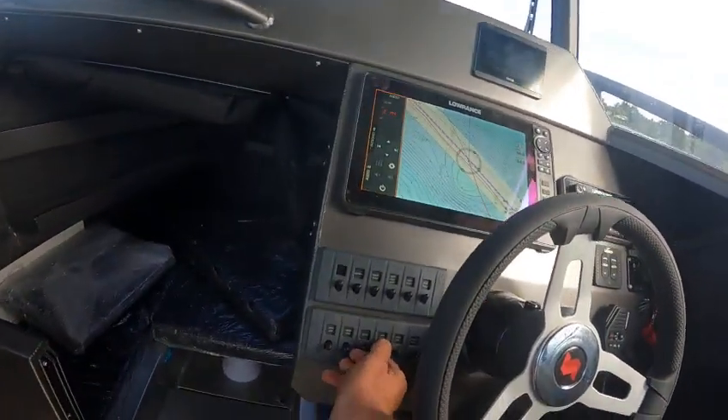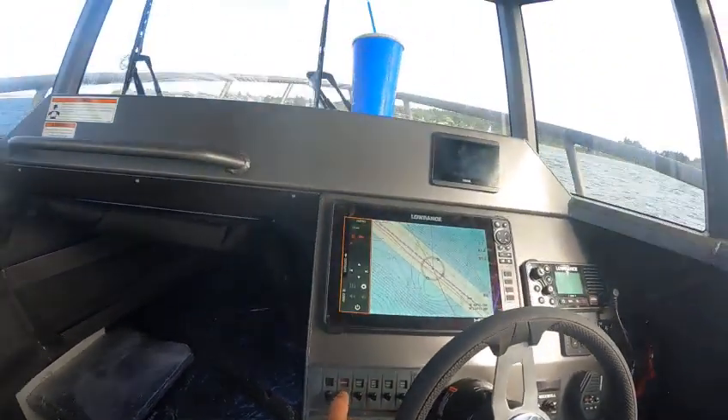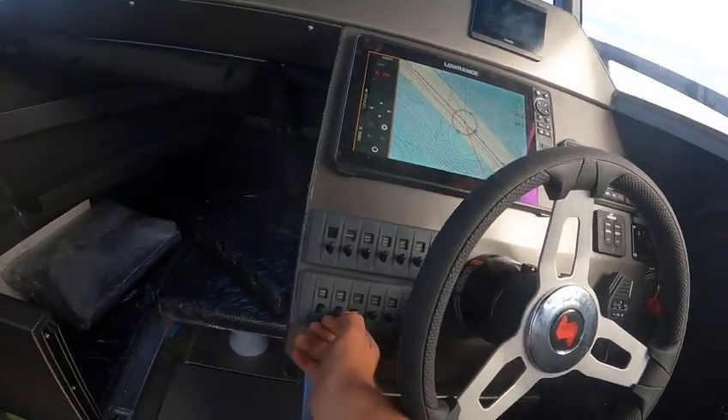Then if you go down here, go to wipers, then hit washers — boom. Look at that. Then turn them babies off.